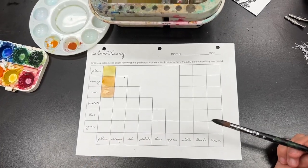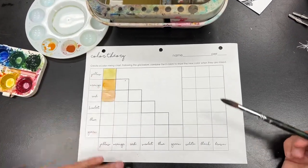When you're done, just put it on the drying rack so that it doesn't get messed up. Make sure your name is on it.